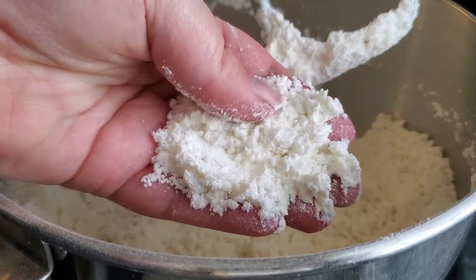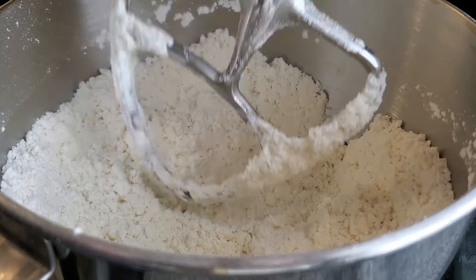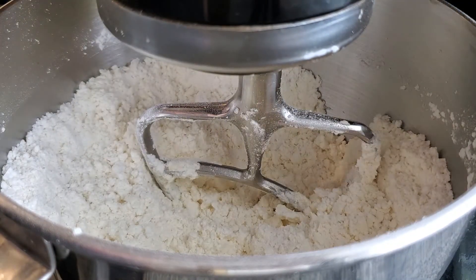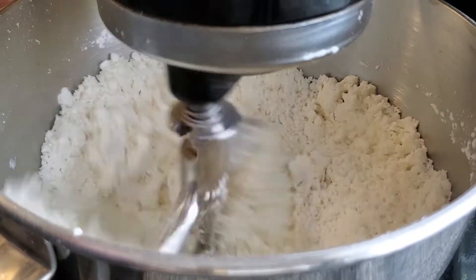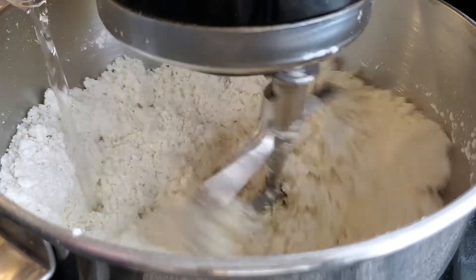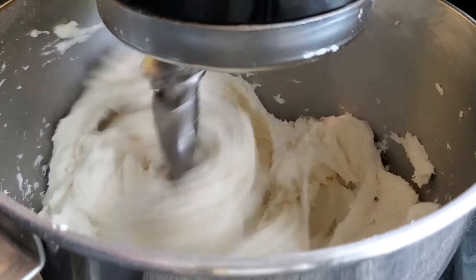That'll take a couple of minutes. Then we'll slowly add in some warm water, about 90 degrees. Don't add all the water at once because depending on your climate, you may or may not need all of it. And by the way, as always, the recipe is linked in the description box below.